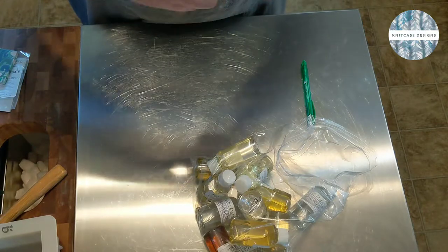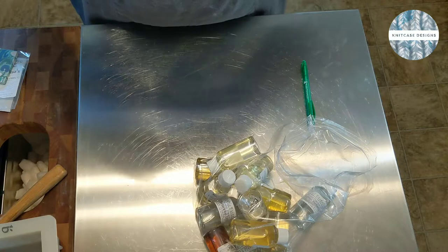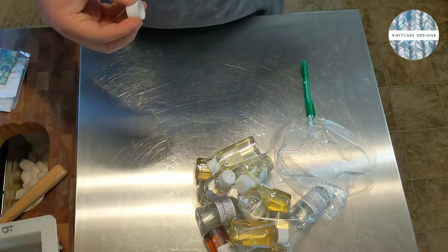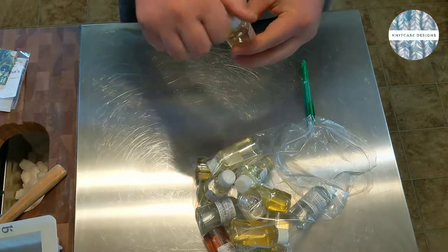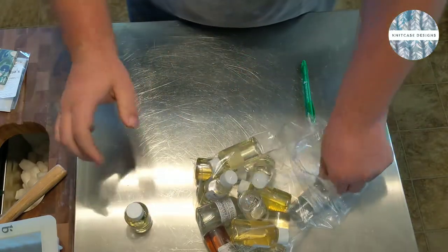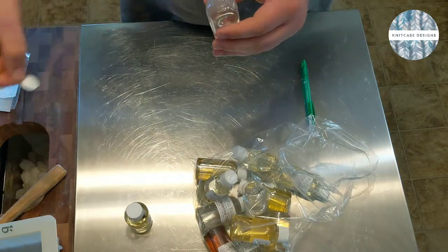If you were using something like this in a hot process soap, hot process soaps get really hot - over 180°F - so you'd want to let it cool down before you added your fragrance. That's something to be mindful of. I'm gonna give this a smell - so this is grapefruit tangelo. Oh, that is such a strong grapefruit smell! I love it. It's hard to get a good grapefruit - grapefruit essential oil is so expensive.